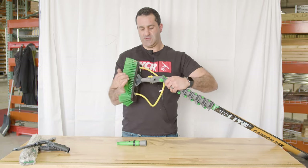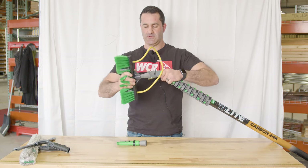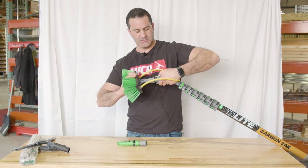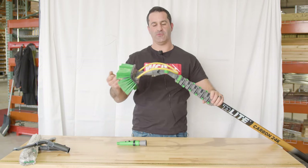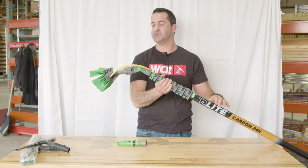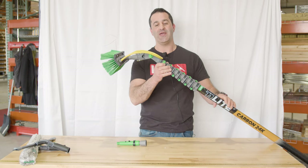Just thread this Unger N-Lite radius brush right on here. If it doesn't line up, no big deal — all you have to do is undo and find the best spot for it. Make sure it's latched in place, connect your hose, and now you're using your old favorite radius brush that Unger used to make with your new N-Lite.